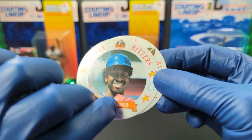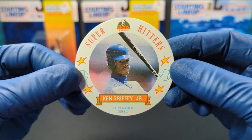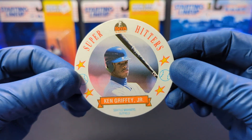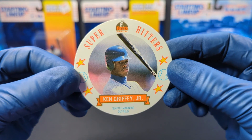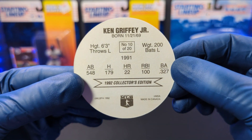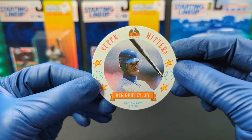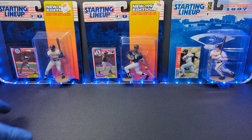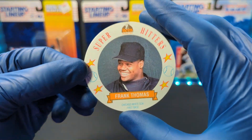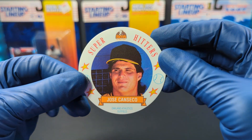We got Julio Franco. Now if you saw my live, I did open these up on my Wednesday night live, so you guys probably got a sneak peek on Wednesday. But for those of you that didn't see these, here you go. Ken Griffey Jr. — one of my favorites. Moving on with Frank Thomas. And we got Jose Canseco — he was one of my favorites growing up.